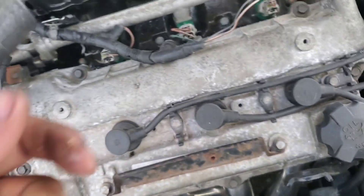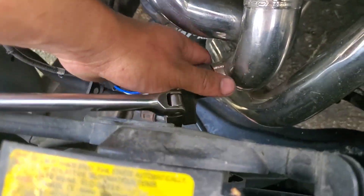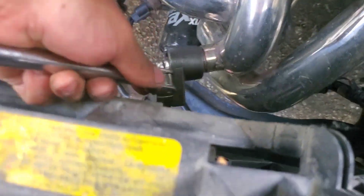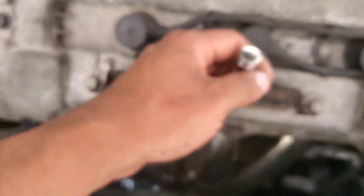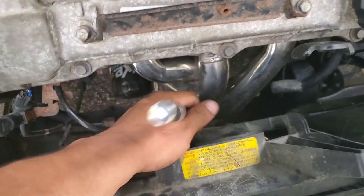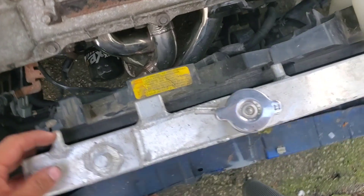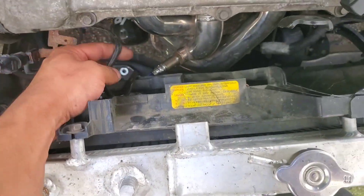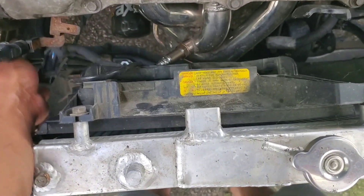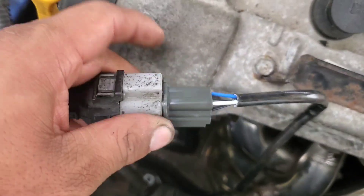Then you grab your ratchet and tighten it up. It's kind of a pain — you gotta take it off and put it back on, then you put it back, get it tight, and then connect it to your sensor connector.